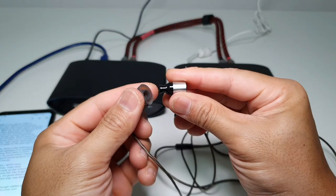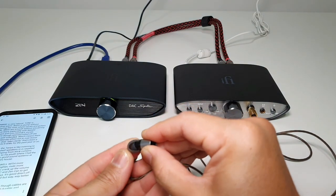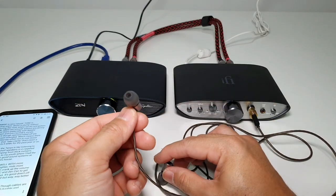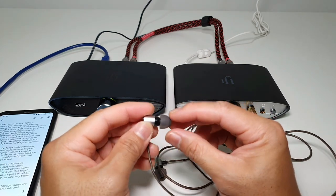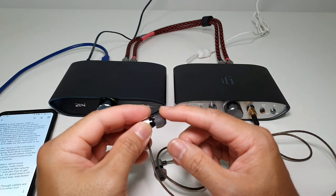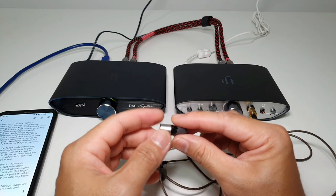There is an angle to the nozzle, and I used the stock ear tips throughout this review. I did swap the tips around — what fit best is the white ball tips, which have a bit of a conical shape so the insertion is pretty solid and good. I also tried the Blonde BL05S ear tips, which work as well because they're similar in shape and even more conical, so they fit into my ears a little bit better.